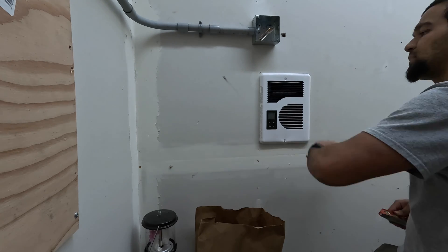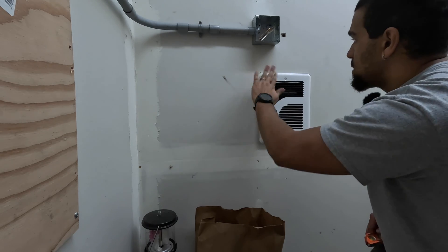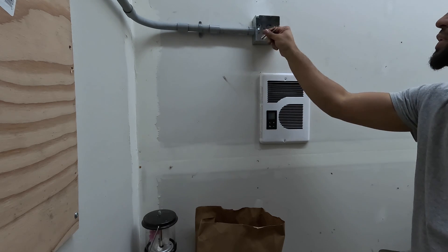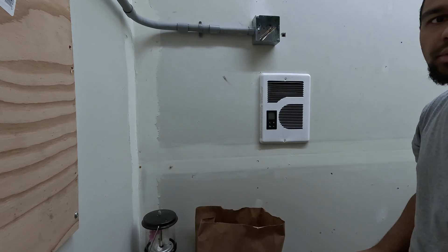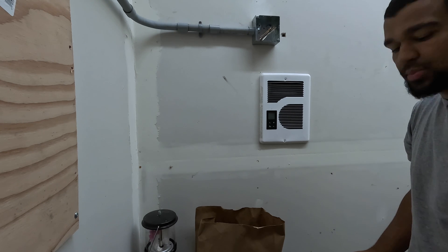Look at that — good enough for me. All right, final termination. Just need to get power through this box. I got some spare THHN that we're going to run to the panel here, so let's hook this up and turn her on.